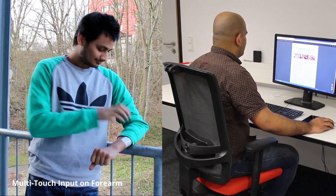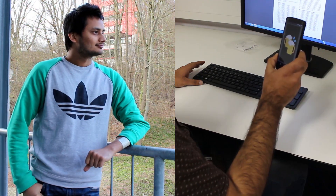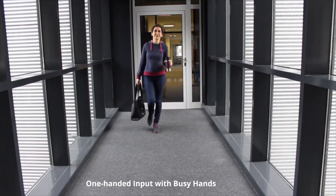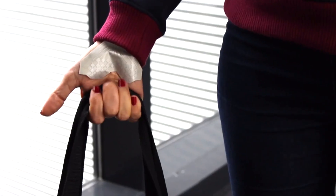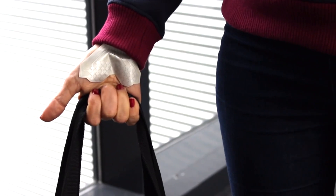We support expressive input on the forearm to enable remote communication. The user can grab the sensor to send quick messages. To support interaction with busy hands, we designed a sensor for the palm which can be used to accept or reject calls.